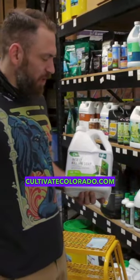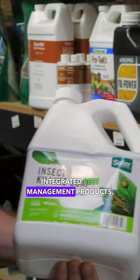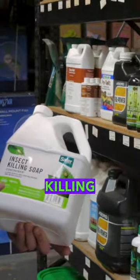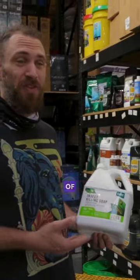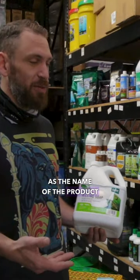Hey guys, Eric with Cultivate, CultivateColorado.com, here again to talk to you about some more integrated pest management products. Today we're going to be talking about Safer brand insect killing soap. The primary ingredient in this is potassium salts of fatty acids, otherwise known as salt soaps, as the name of the product implies.